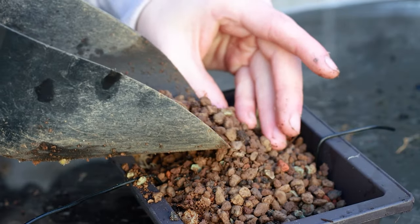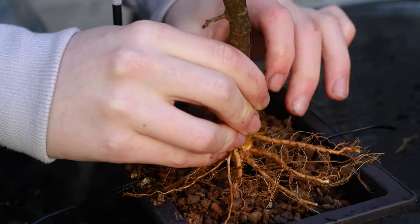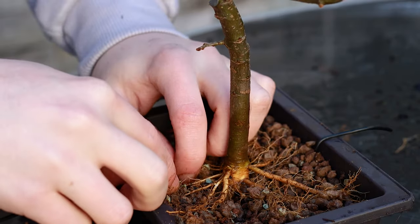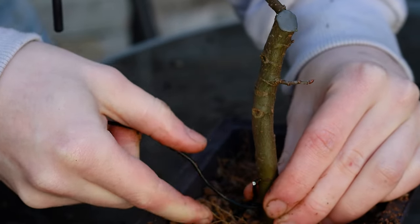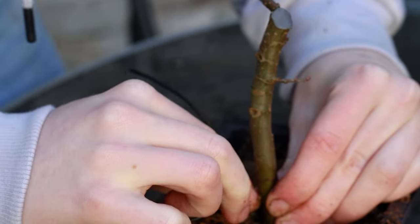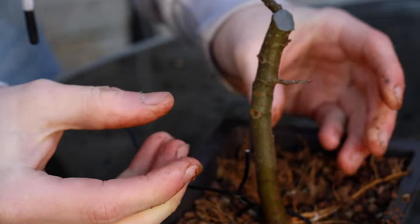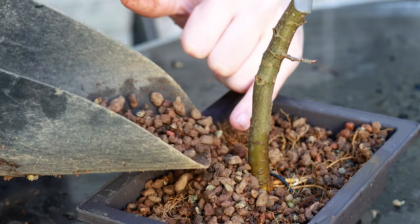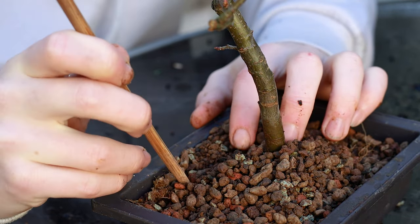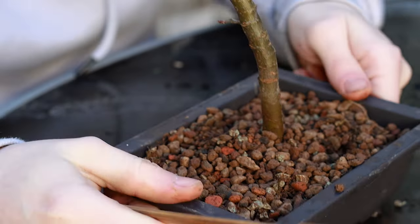I'm going to mound up a little hill here in the middle, put the tree on top of this just making sure there's no air gaps underneath. I'm going to wire this into the pot — by wiring a tree into a pot it prevents it from moving, which helps the little fine new roots develop. If a tree moves and you've got little new roots growing, it can slow down or even kill off any new roots. Now I'm going to take a chopstick and just work out any air gaps, being very careful not to stab the roots too hard.